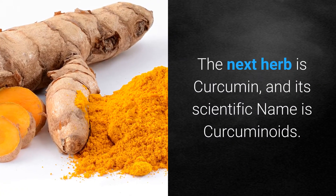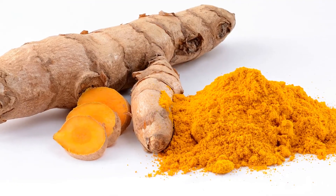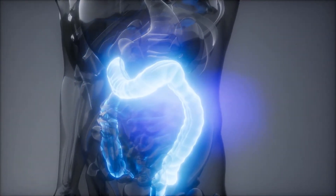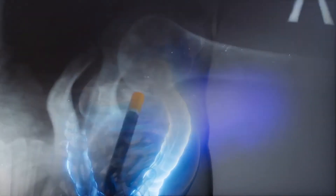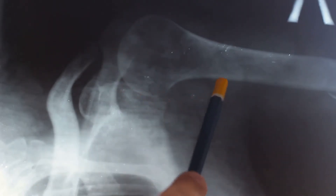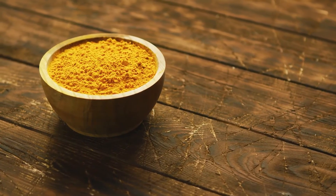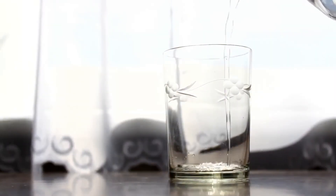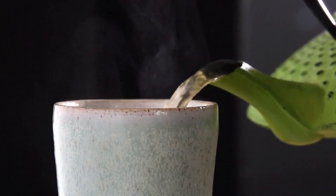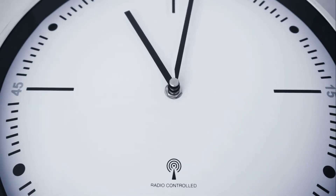The next herb is curcumin. Its scientific name refers to curcuminoids, the principal active ingredient in turmeric. Its amazing benefits include digestive health, anti-inflammation, immune support, nervous system support, and osteoarthritis relief. To make curcumin tea, use one half teaspoon of ground turmeric and two cups of water. Bring water to boil, steep for 10 minutes, then optionally add a sweetener and a squeeze of lime.